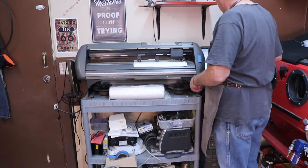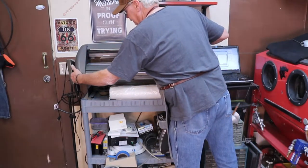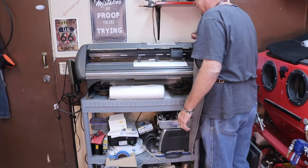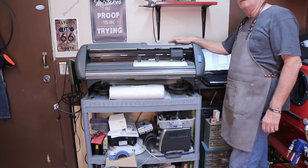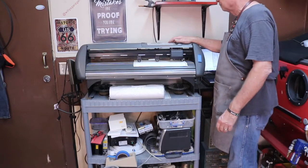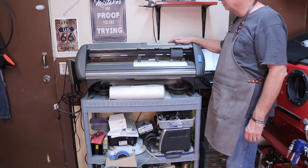Now that I've got the design on the computer, we'll go ahead and send it over to the plotter here and get this thing fired up. I've had this plotter since about 2004 and here it is, 2021 — it's been a good machine. I've cut a lot of vinyl and made a lot of signs.